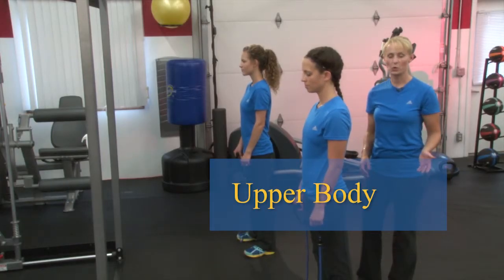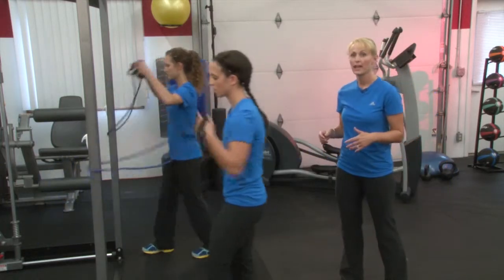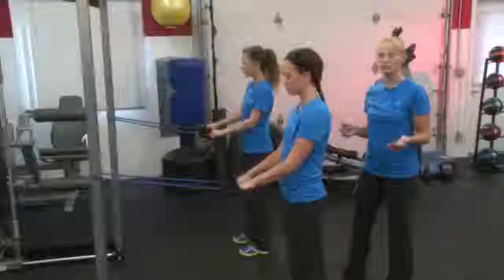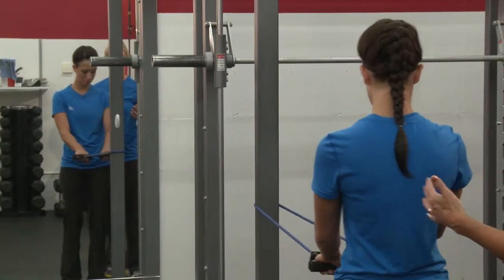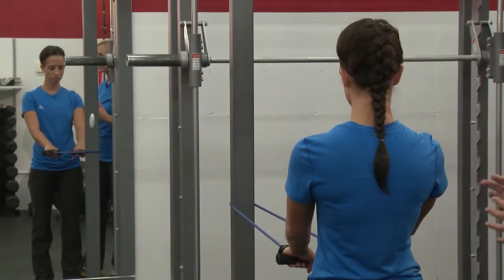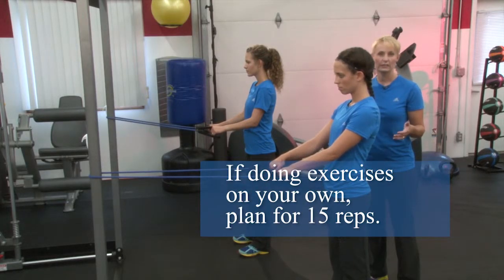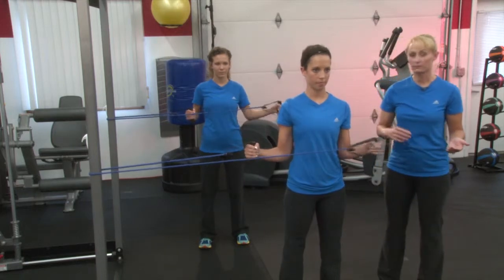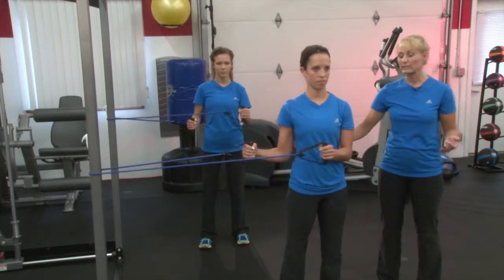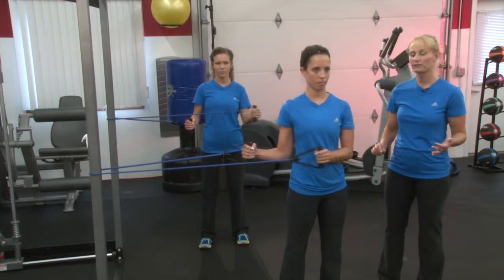Now we're going to go right into your upper core and rotator cuff work. Take your band and attach it to a pole or a door. You can move forward and backward to adjust the tension in your band, and move slower or faster to increase your intensity. If you're doing these on your own, think of doing about 15 reps each exercise. We're going to start with some internal and external shoulder rotation — start with external rotation with the arm farthest away from your pole. Keep some space between your body and your arm, and keep your elbow at 90 degrees.